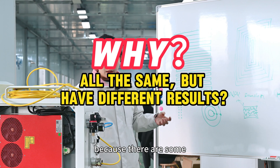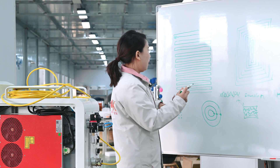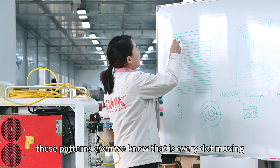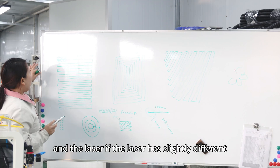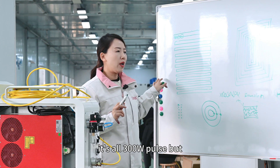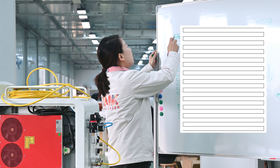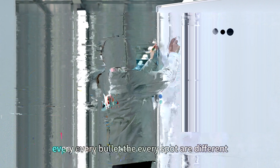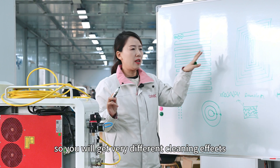There are some differences we cannot see with our eyes when looking at these patterns. Even though we know every dot is moving, if the laser has slightly different beam quality — say all 300W but with different beam quality — you get a different power density. Every single spot is different, so you will get very different cleaning effects.